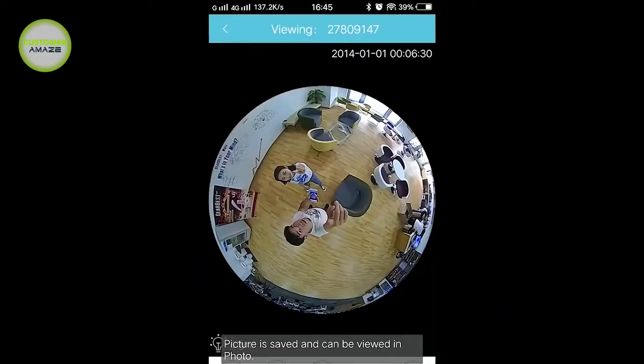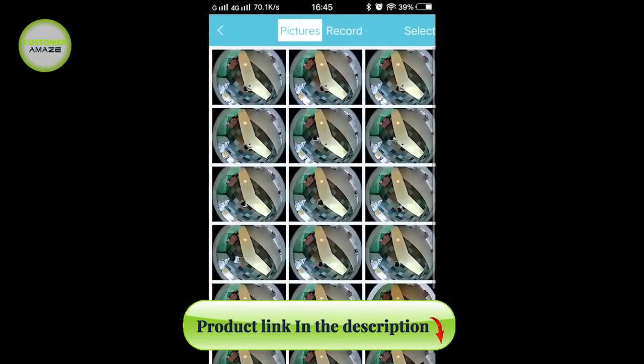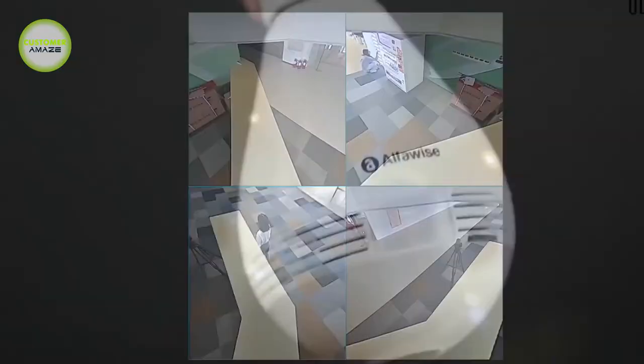This camera is an advanced smart home security camera which is suitable for home, shop, offices and business, etc.